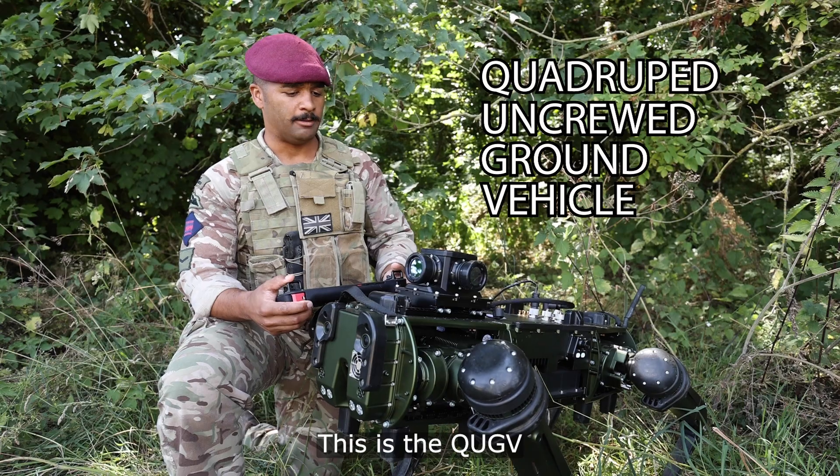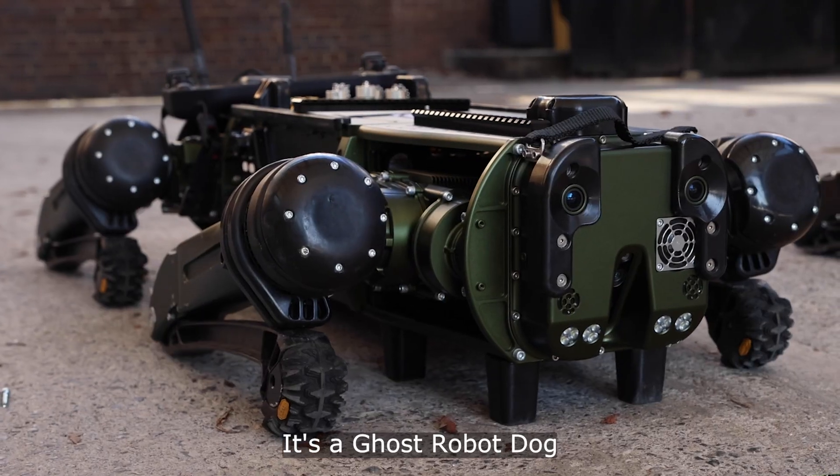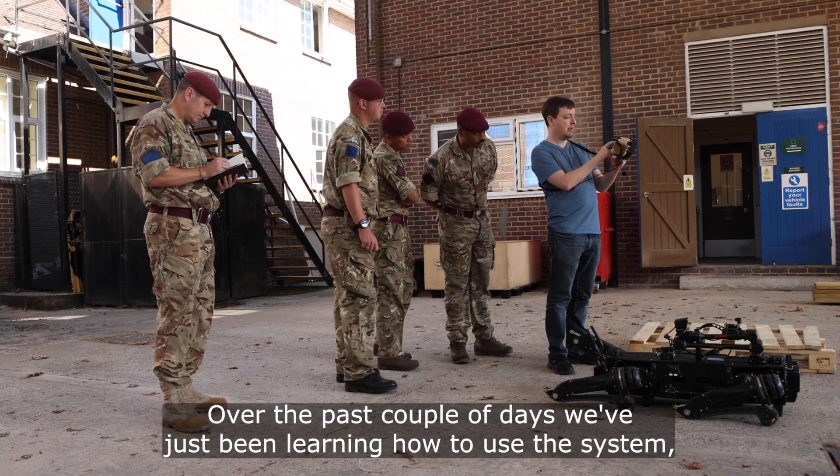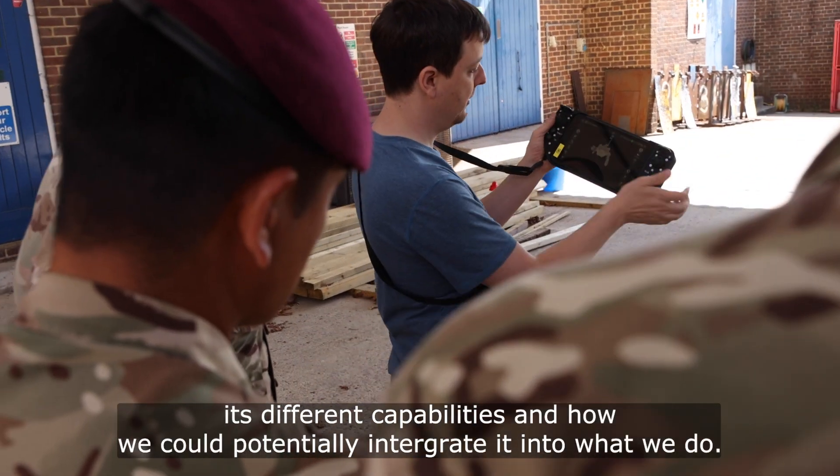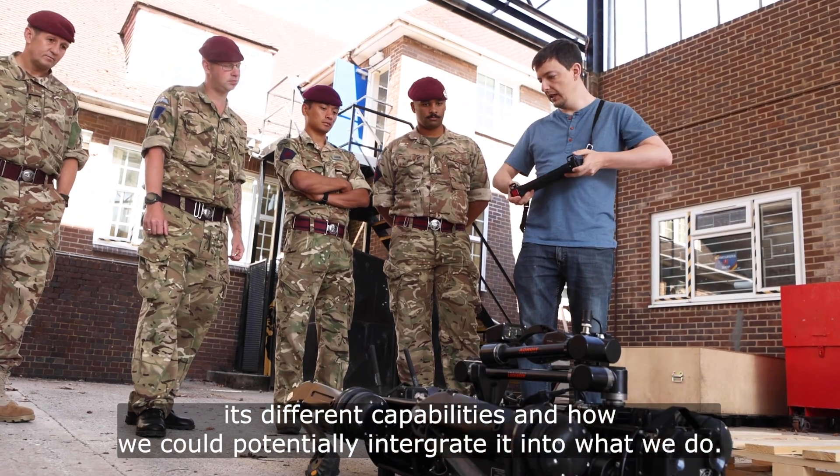This is the QUGV — it's a ghost robot dog. Over the past couple of days we've just been learning how to use the system, its different capabilities, and how we could potentially integrate it into what we do.